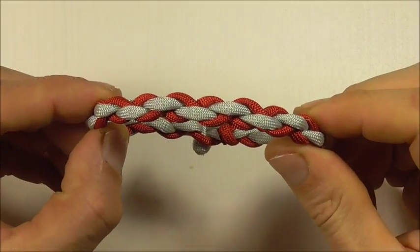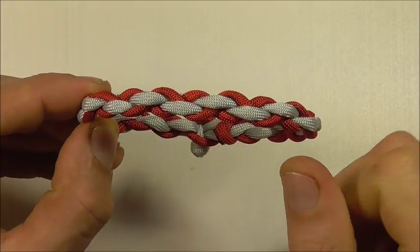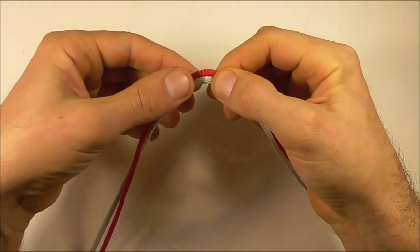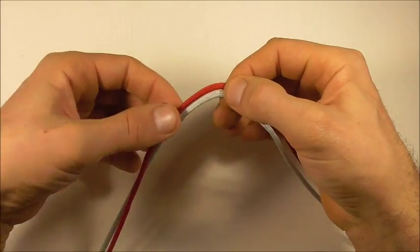Hi YouTube friends, welcome. Join me because today we're doing another paracord bracelet — this one is a four strand square braid. I'm going to start here by finding the center of both of the pieces of paracord.